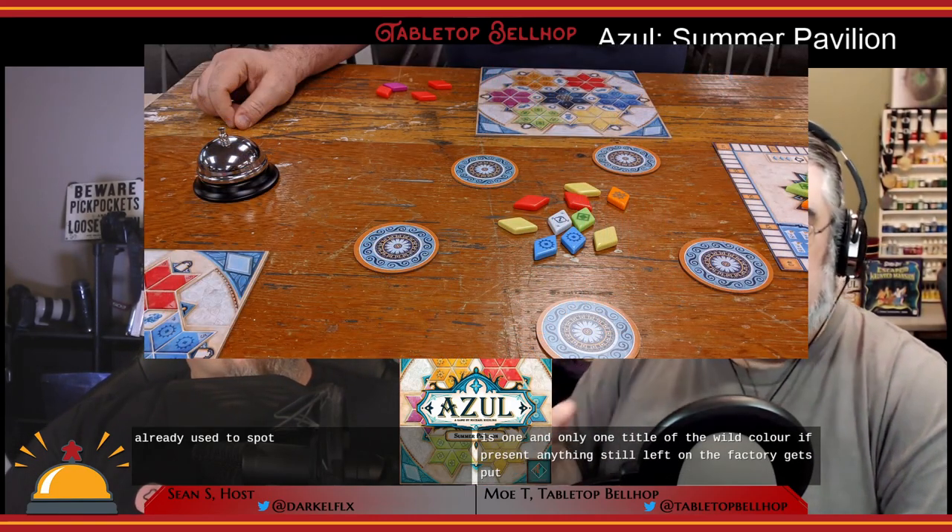Every round one color is wild, and this changes every round. Interestingly, the order is the same every game — it's always purple first. In the acquire phase you have two choices: pick one factory and a color other than the current wild, take all tiles of that color plus one wild tile if present, and leftover tiles go to the central market. Or you can pick from the central market, taking all of one color and one wild tile if available.